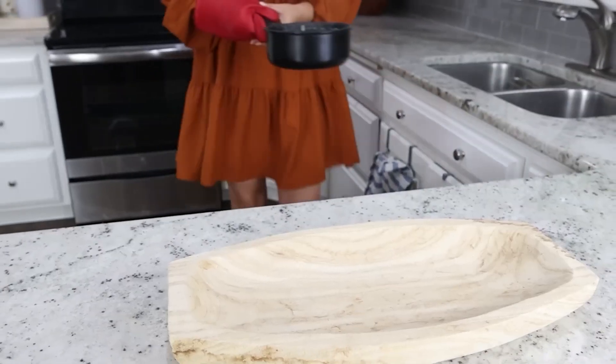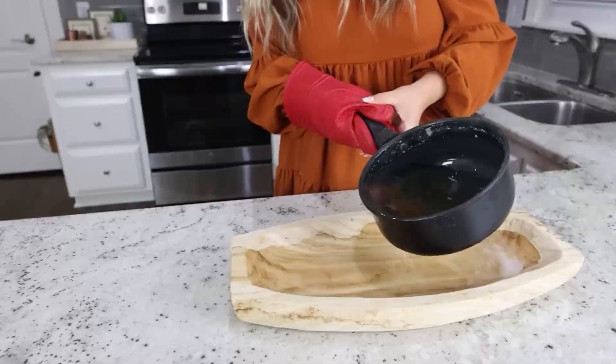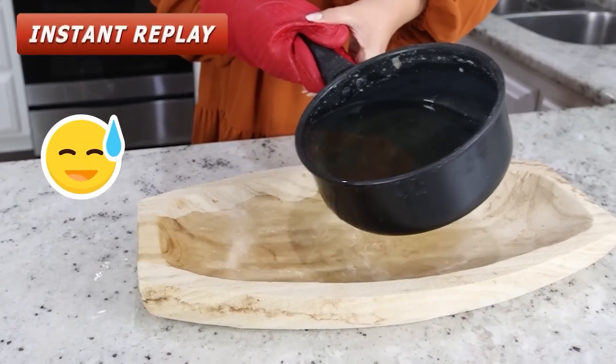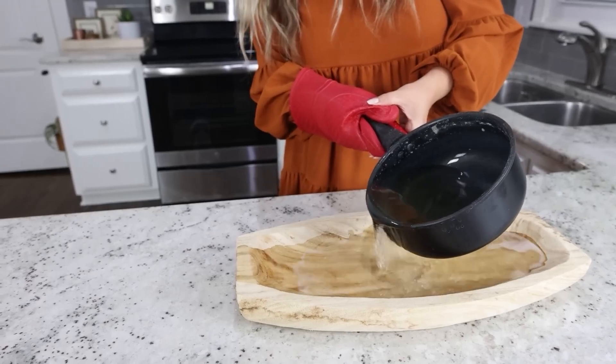The wax is completely melted. Now I'm going to just carefully pour it into the bowl.